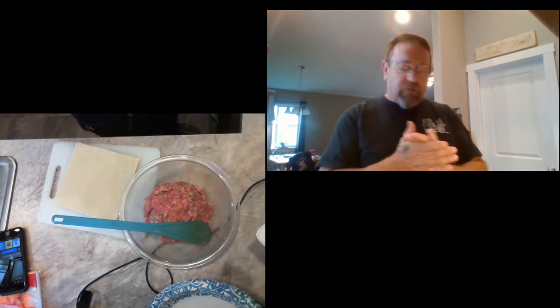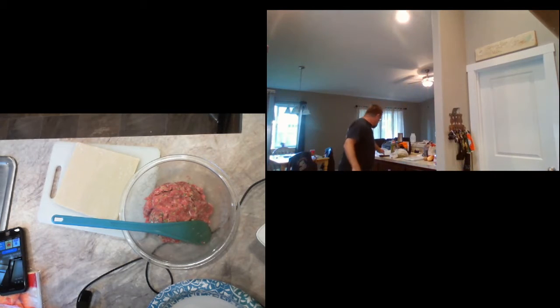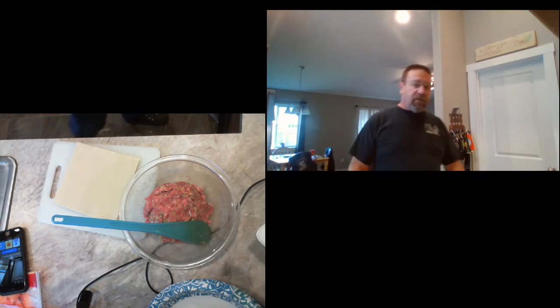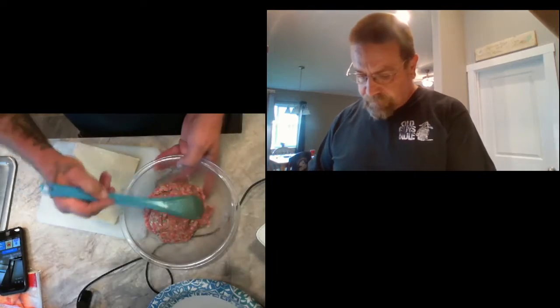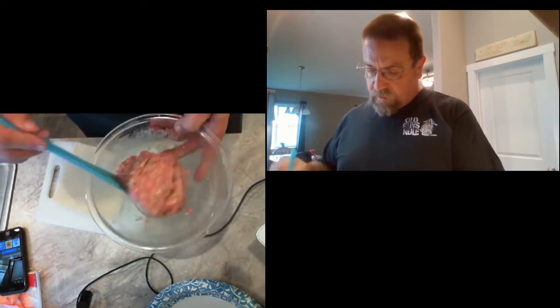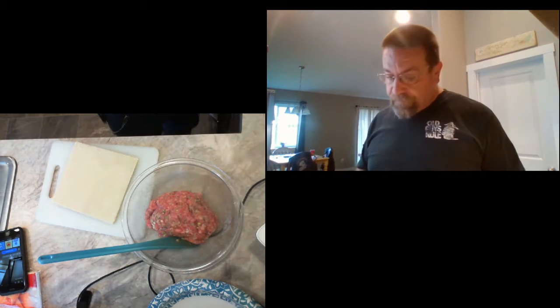Ladies and gentlemen, boys and girls, thank you all for stopping in once again. I've got some shrimp fixings for spring rolls and I've got some Jimmy Dean pure pork sausage mixed up with two bunches of green onions or scallions — sliced down the middle and chopped up real fine — a little bit of black pepper and granulated garlic.